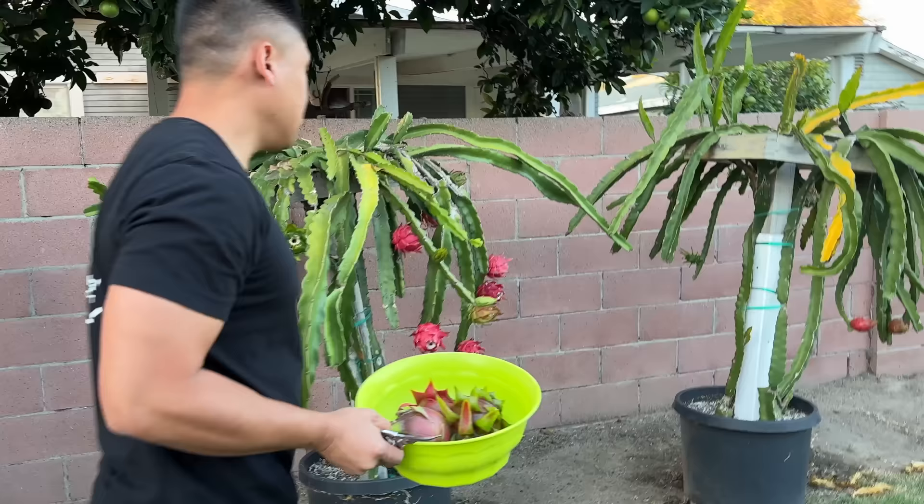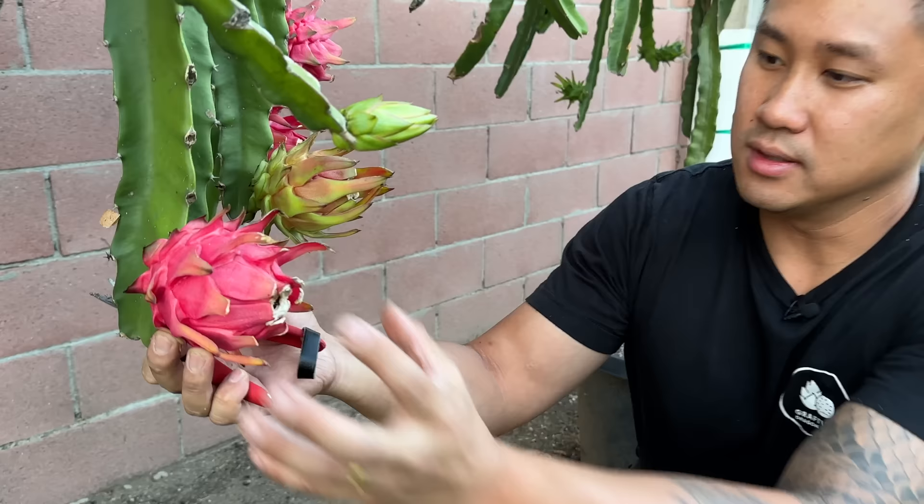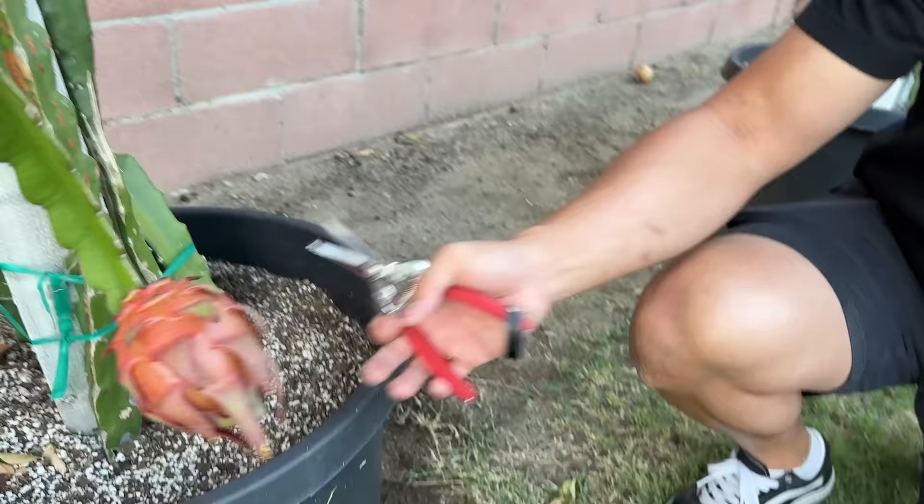This is Natural Mystic here and this is Costa Rinconsensis. They look like they're ready but they just barely turned red about three days ago. I want to see the skin stretch out a little bit more — you can see the fruit still looks a little bit compact. When it's all plump, that's when you know they're ready for harvest. So Natural Mystic and Costa Rinconsensis are not ready yet.